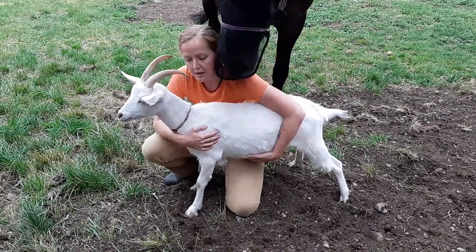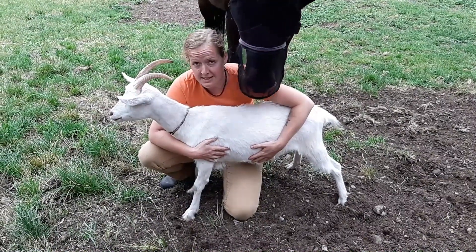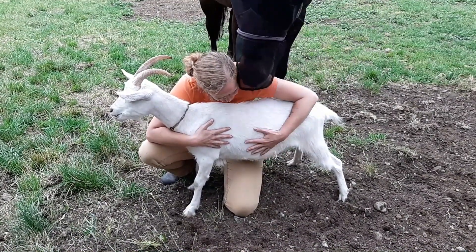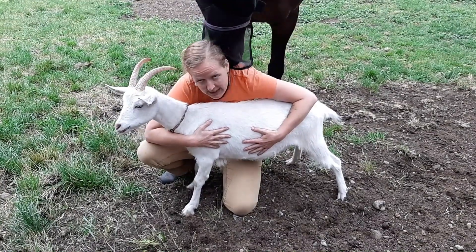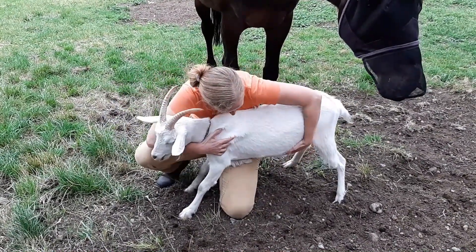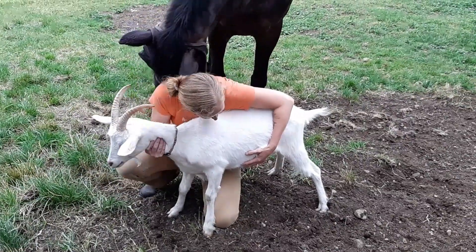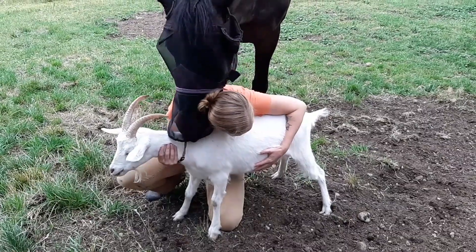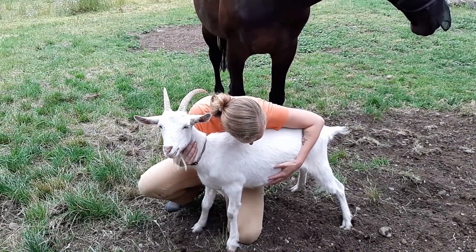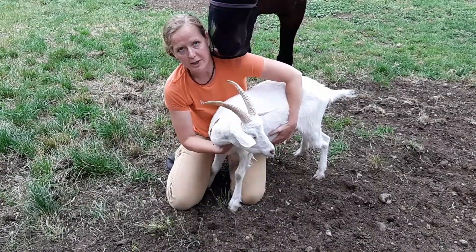The next thing to count is respirations. Respirations are really tricky to count on a goat without a stethoscope, but it's possible. What you want to do is with them calm in front of you, put your hand on their side and watch really closely. You can see their chest wall expanding and contracting. Her respirations are about 20 breaths per minute.